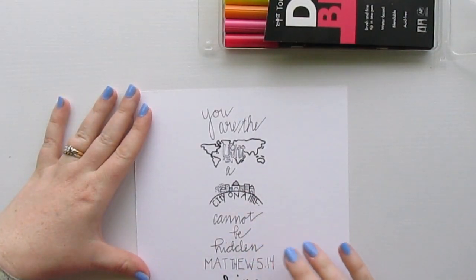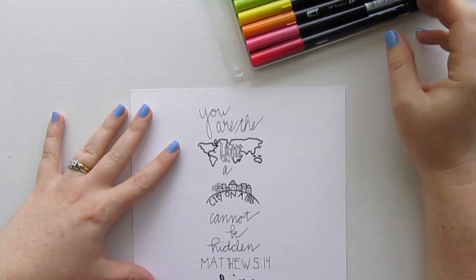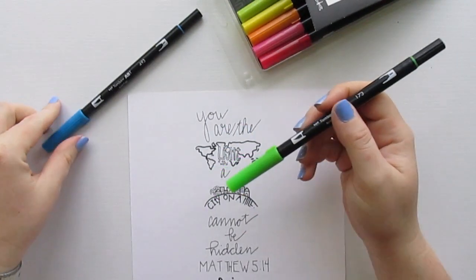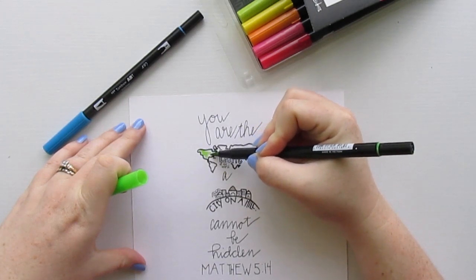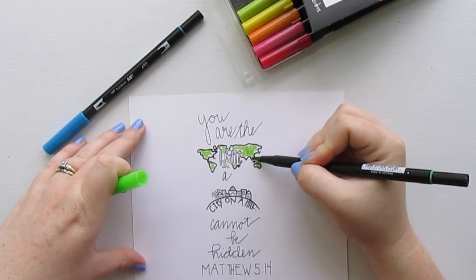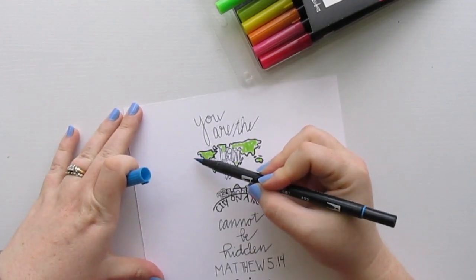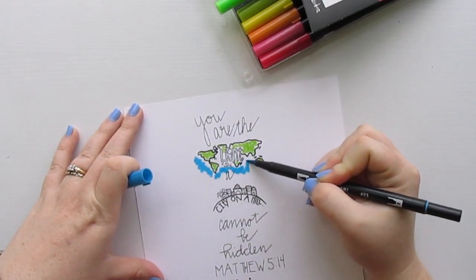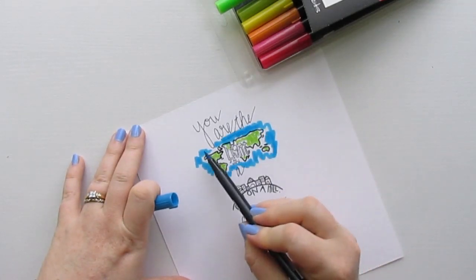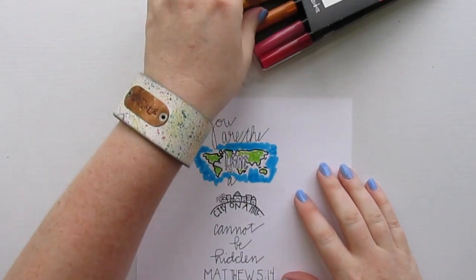Now I'm going to go ahead and get out my markers. This dries pretty quickly — especially because it's on the watercolor paper it's kind of soaking into the thick paper. You could go ahead and hit it with a heat tool or give it some time to dry if you're not as confident. I'm going to start off with the bright green and the blue, and I'm just going to color in — you guys don't have to be perfect with this technique at all. Just slap some color on there. I'll color the land in green; it does not have to be perfect, it's going to go outside the edges anyway, and that's what we want.